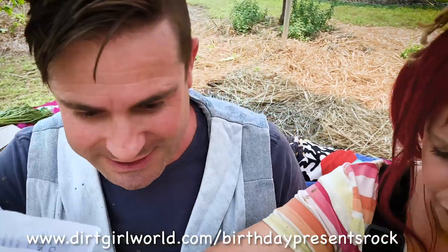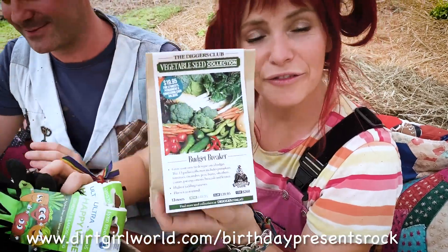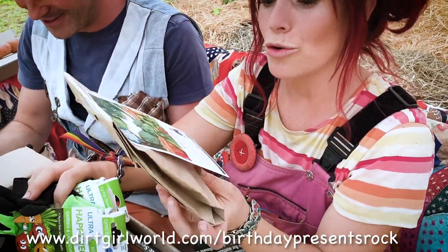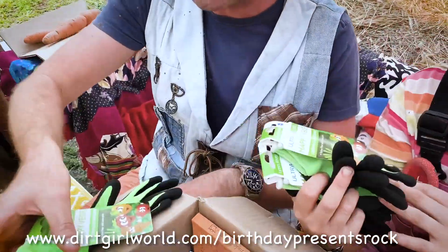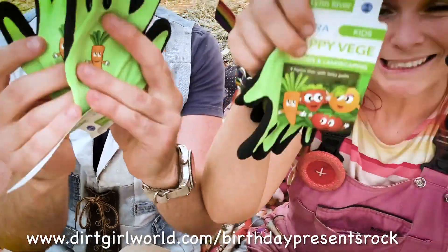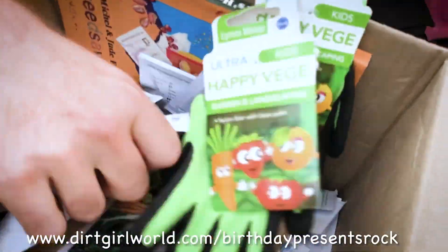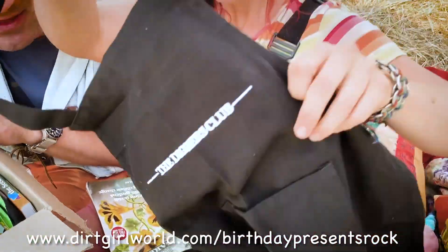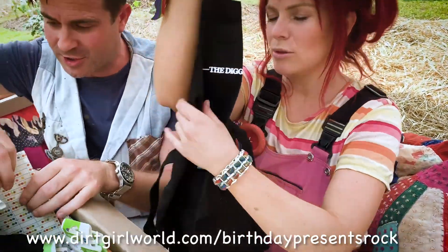The budget breaker vegetable seed collection — I bet you want to win that one! And these are the cutest gardening gloves for small gardeners — so cute! Wow, this is a really exciting box. I cannot believe that there is more, but wait — there actually is more.